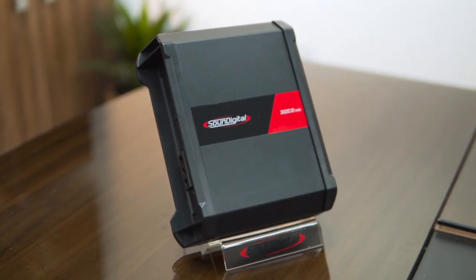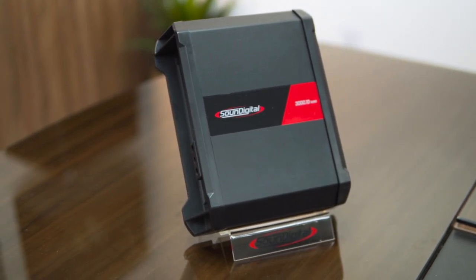It's always good to point out that SoundDigital is present in over 40 countries and follows international quality standards. So let's start the presentation of the new SoundDigital 3000 Nano, a much more compact and yet powerful SoundDigital amplifier.